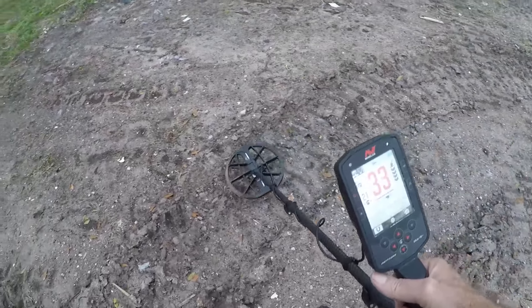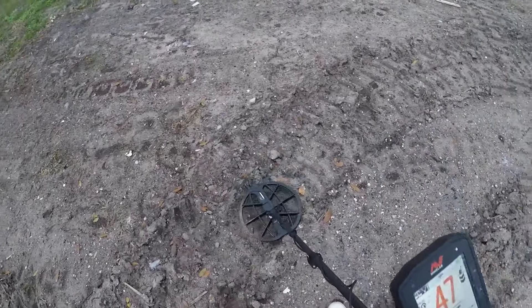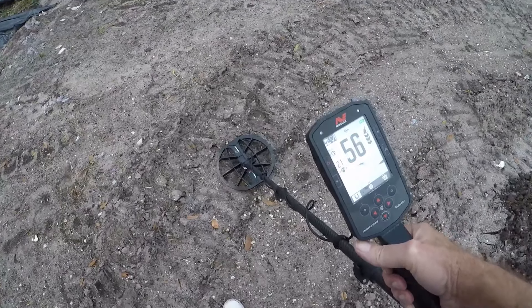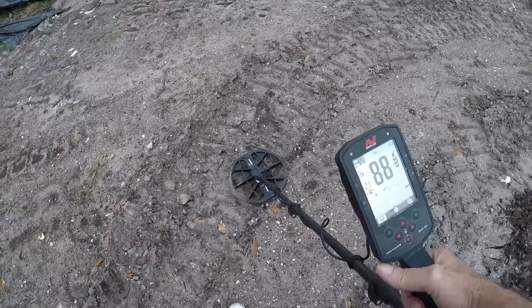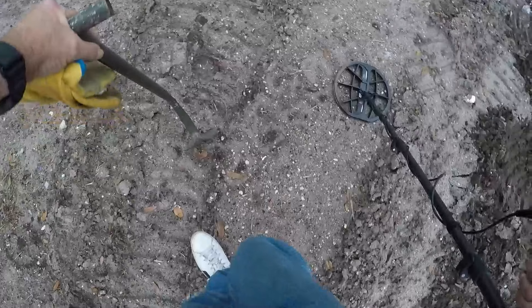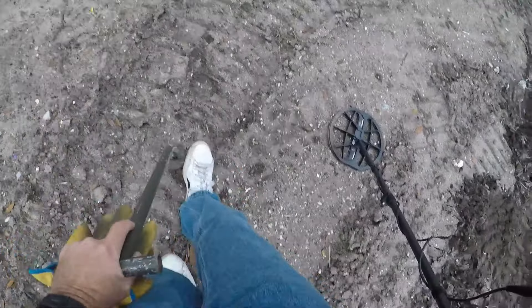We've got a ton of iron in here everywhere. But I've got one screamer right there. We're going to see if it's something.